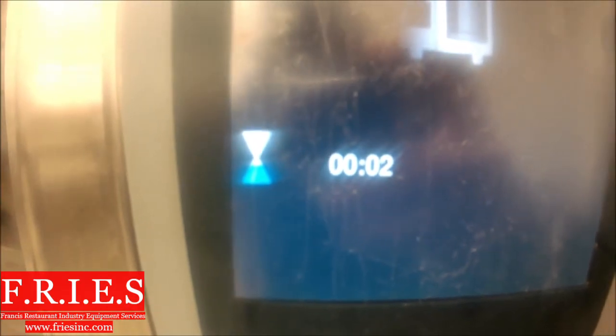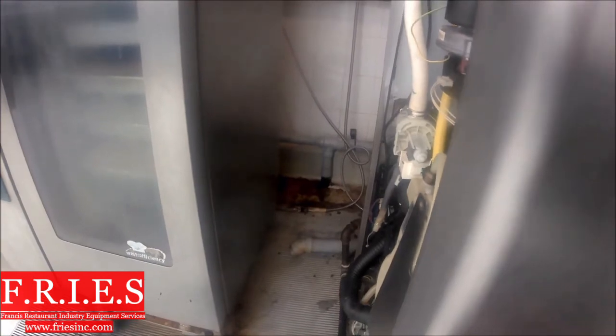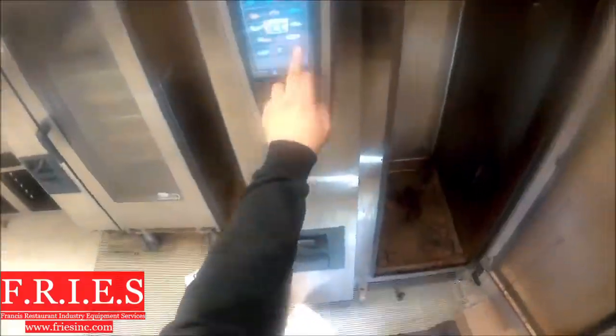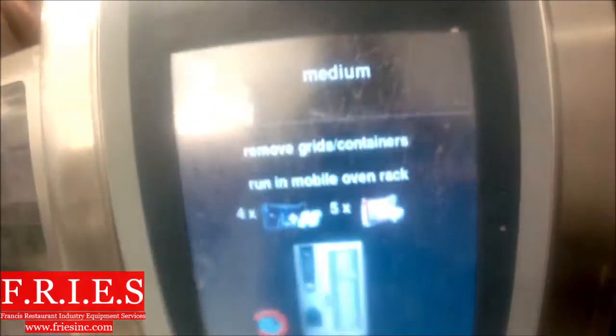We're going to do a clean jet function test. I was getting stopped at two minutes earlier — that's when the pump is actually running during this function test. I'll hit fast forward. If we complete it, we get a little check mark, which is good; if not, you'd get a yellow exclamation mark. We've cleared that error code now. I'm going to scrape out as much of this debris as I can so it doesn't get stuck in the drain valve and clog everything up.